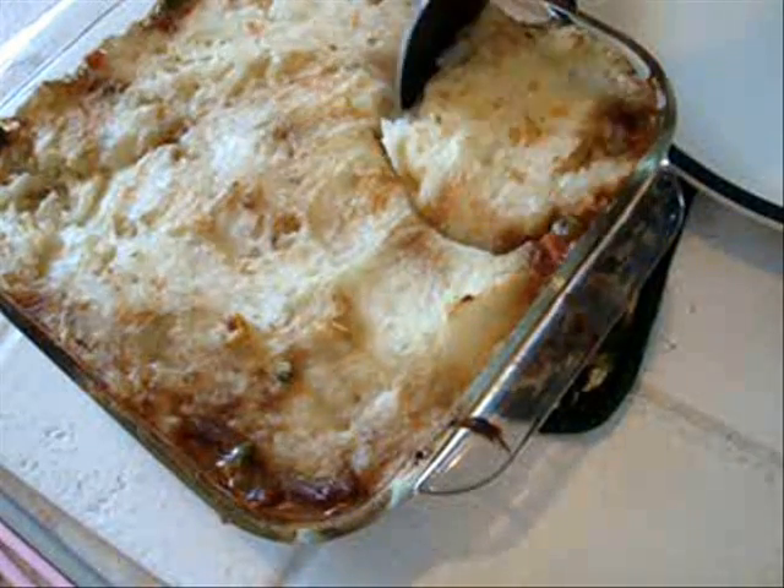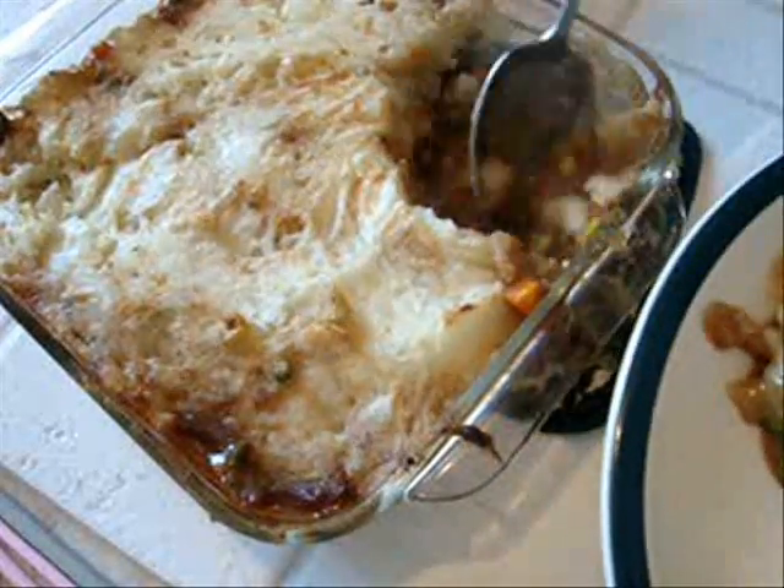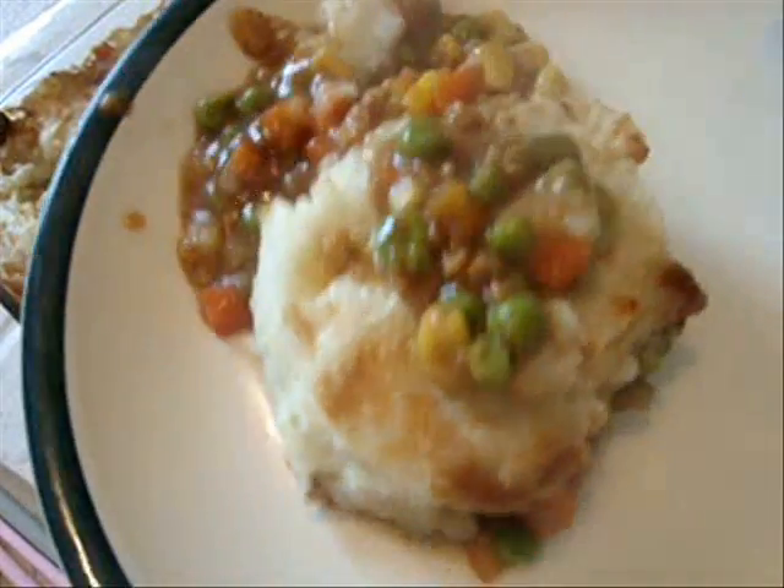So let's serve some of this up and see how it looks. And there you go — some lovely shepherd's pie.